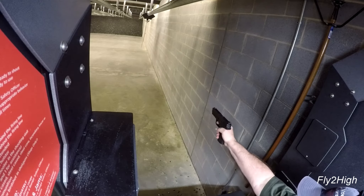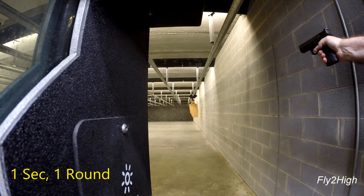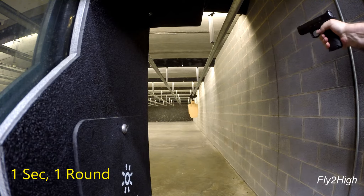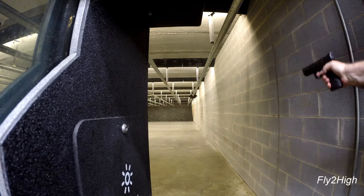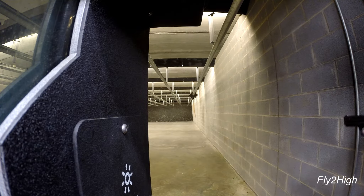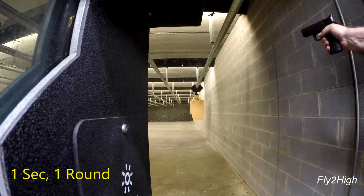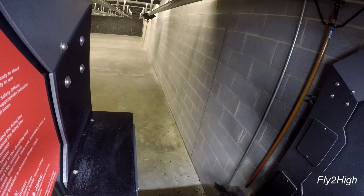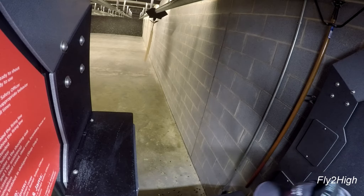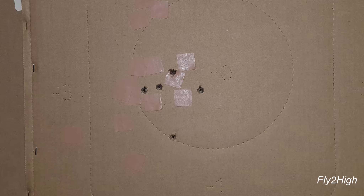Let's give that another go with right hand only. There's my three at 30 feet, two at 20 — let's look at the results. All five are accounted for, and all are inside the zero ring.